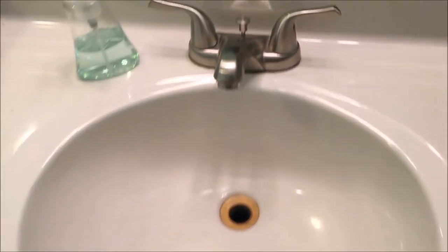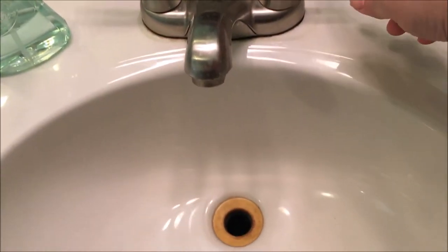I wanted to show you that my sink was doing a very slow drain. It would eventually empty, but it was slow. It's time to see if we can fix that.